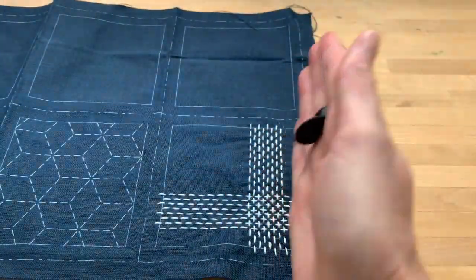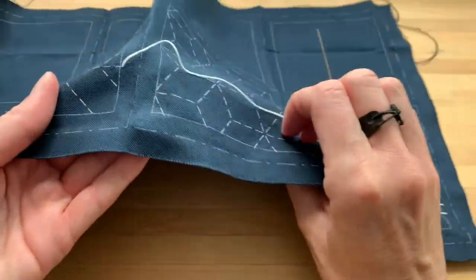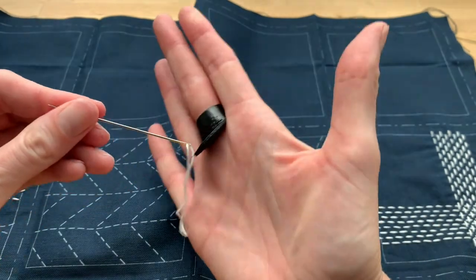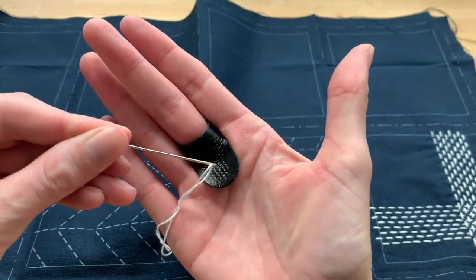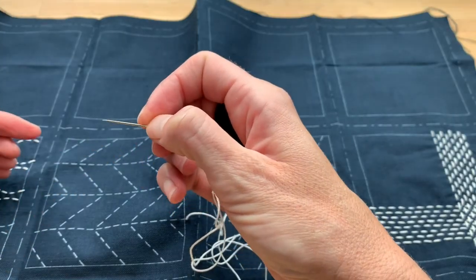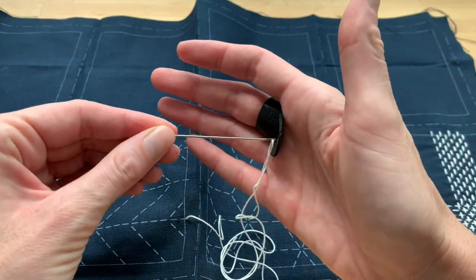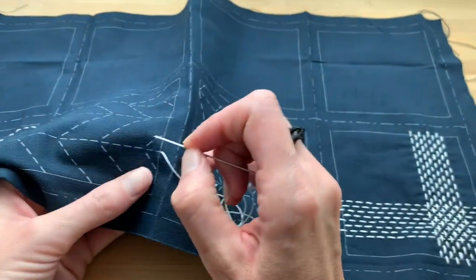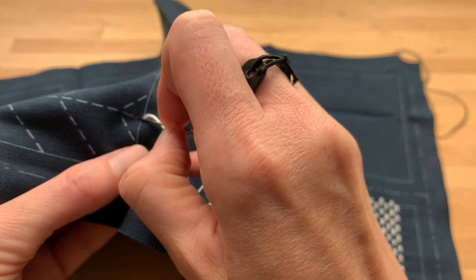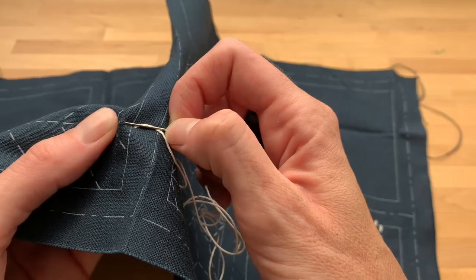Once you've come up from the back side through your very first stitch, you're going to rest your needle in the palm of your hand with the thimble. Grab your needle with your other fingers and do a rocking motion with the fabric where you load the fabric up onto the needle. I'm working on this very first stitch — the end of the needle is resting against the palm of my hand.